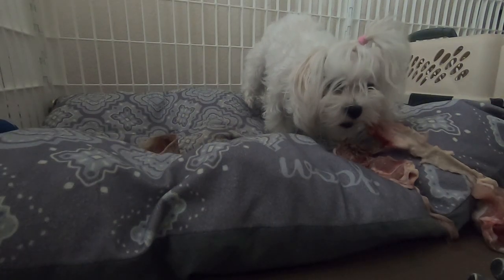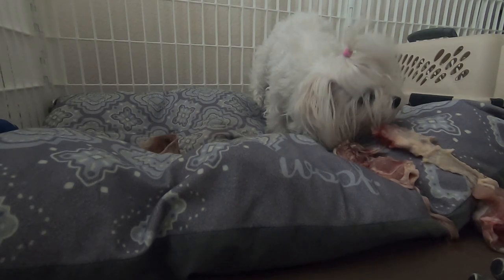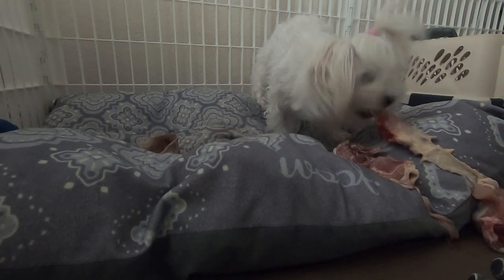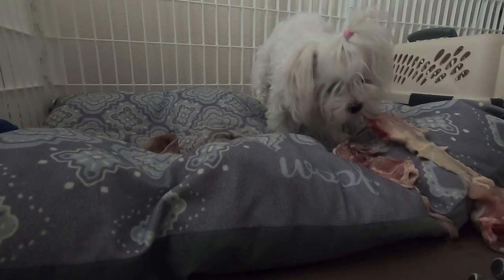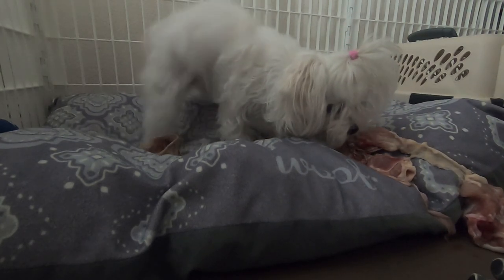I'll show you a short clip of my dog Malty eating raw food. I know it looks a little disgusting — her face gets dirty, but I try to bathe her every other day and wash her face. I believe it's healthy, and this is how she eats her raw food.